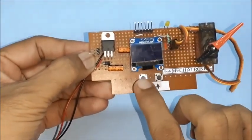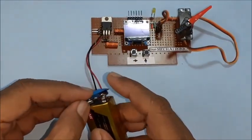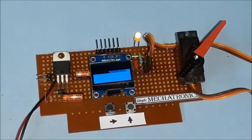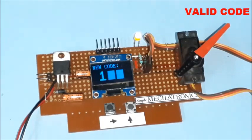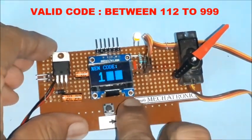The two buttons are used for code entry. Now connect the power supply to the circuit. The power indicator LED glows and a welcome message is displayed. For a new chip, a cursor blinks on the OLED, waiting for entry of a new 3-digit code.